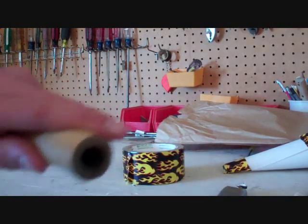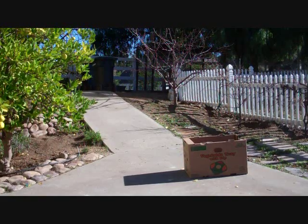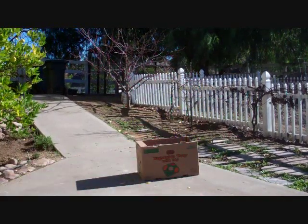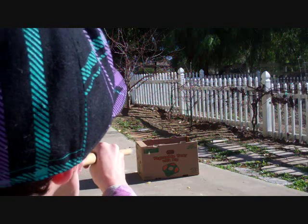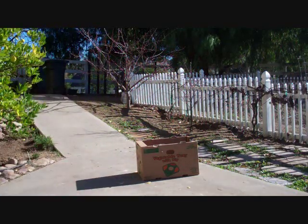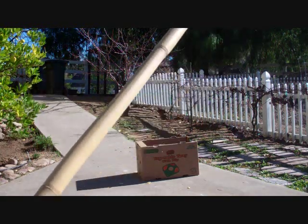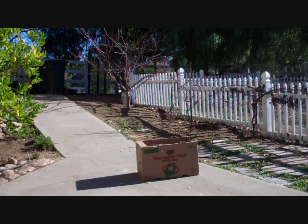That looks about good. Now let's go test it. We are back out to our box — it's a little bit later after we made it — with our new dart, the flaming dart. Let's try this out and see how good it works. Look at that, stuck right in the box! So there you have it: how to make your homemade bamboo dart gun that shoots duct tape darts. It works really good, I hope you have fun with it, see you next time.